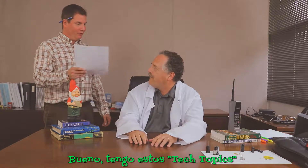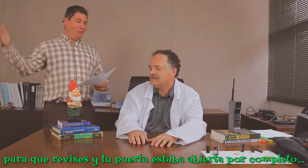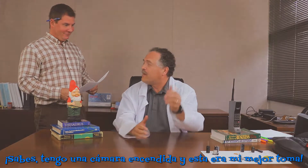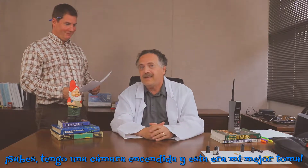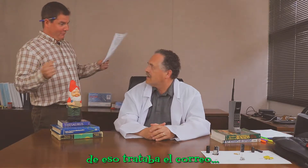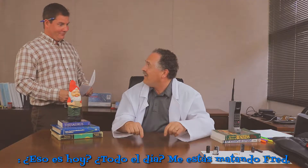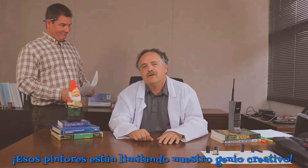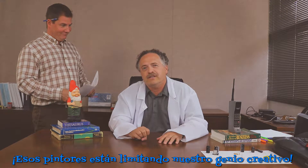Well, I've got these tech topic papers for you to look at and your door was wide open. Not so you could just waltz right in, Fred. You know, I got the camera going and this was gonna be my best take yet. Well, there's painters coming in to paint the office — that's what the email was about. That's today? All day? You're killing me, Fred. Those painters are just hindering our creative genius.